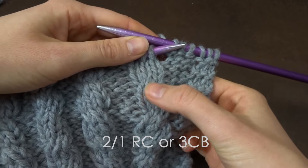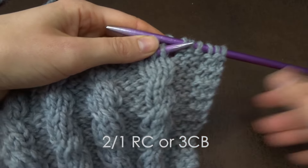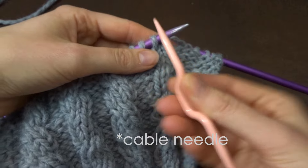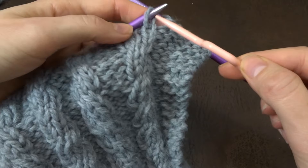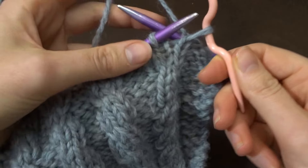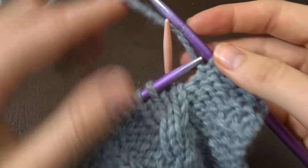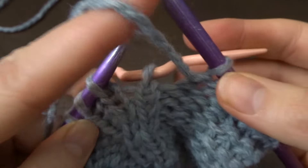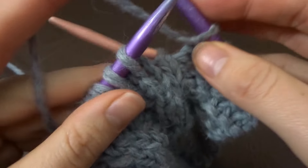First up is the three-stitch right-leaning cable. You can tell this is right-leaning because the top braid is leaning or pointing towards the right. For this, take your cable needle — you're going to put the first stitch on there completely. Don't knit it, just place it on your cable needle, and then place that needle in the back so it's hanging out in the back.